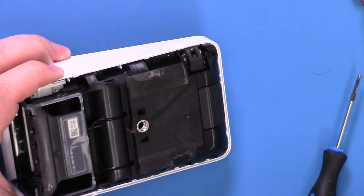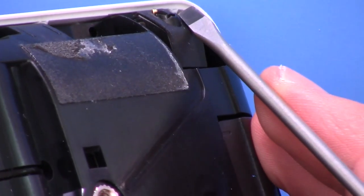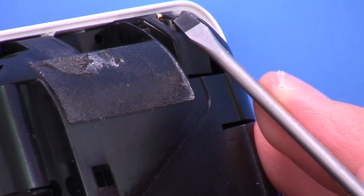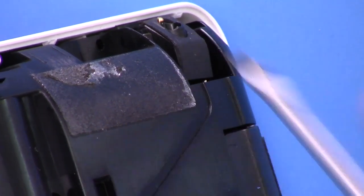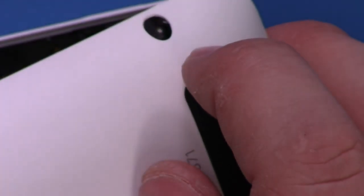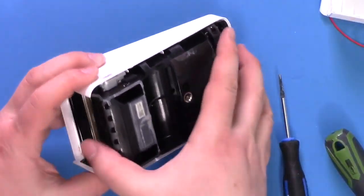I did notice one thing - in my haste to pop that back off I did make a noticeable mark. It looks like there's an audio jack here, and I think that got damaged. It was going through this hole here and I think it just pulled it off. So maybe don't be quite as crazy about it as I was.